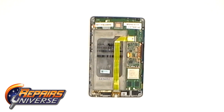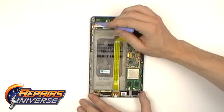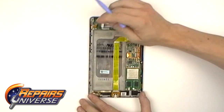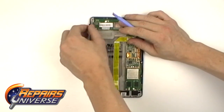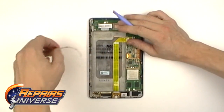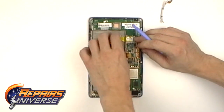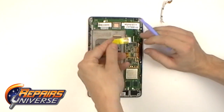Now we can look at the back cover, releasing all the connections for the flex ribbon cables that are connected to the motherboard. The volume and power flex cable button is underneath the information sticker. You can also release both JAW connections for the audio jack and charging port flex cable.